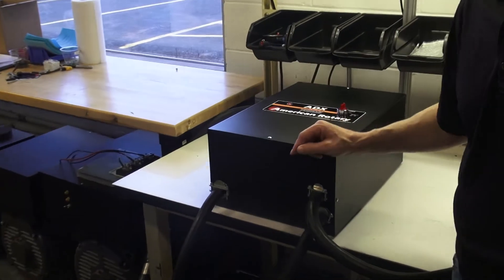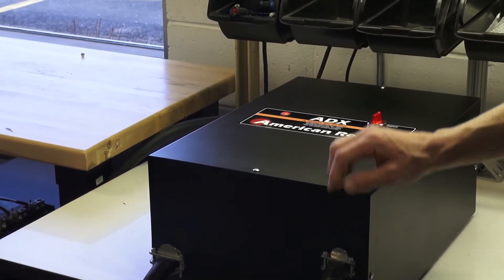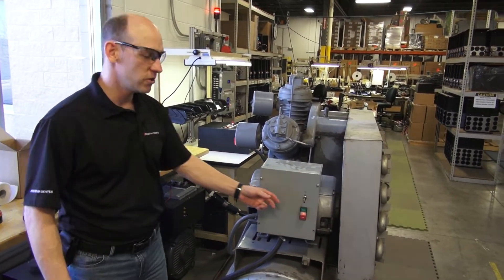This is the ADX series. We're going to demonstrate the power of the ADX. We're going to turn on this compressor.